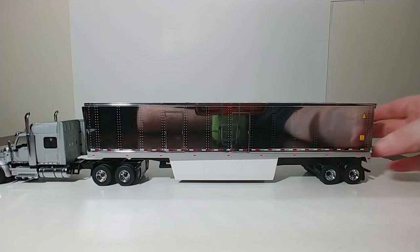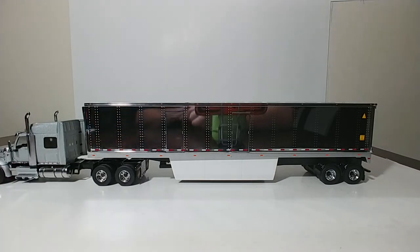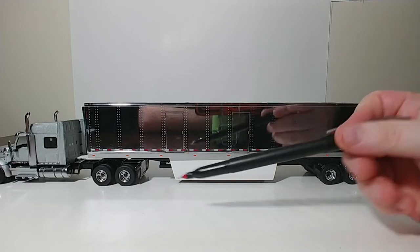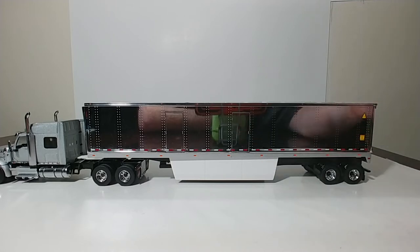Contrary to what the box says, it does not have the 53-foot graphic right here like it says it does on the box. However, you do have your super heavy triangle here, and your caution 9-6 high container graphic right here. You also have your squared-off aerodynamic addition onto the trailer, just like the 53-foot dry goods container has, and you have your plastic wheel arches above the rear tires.